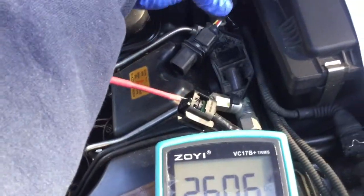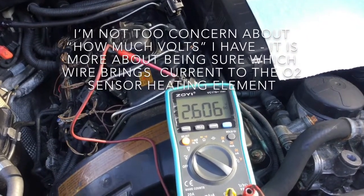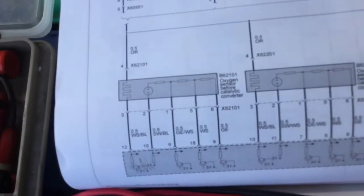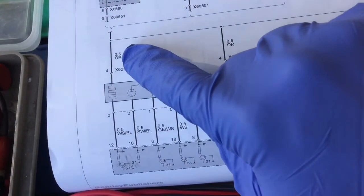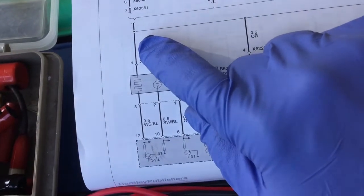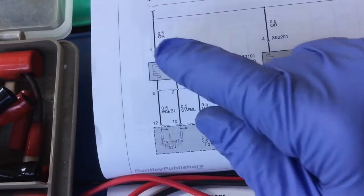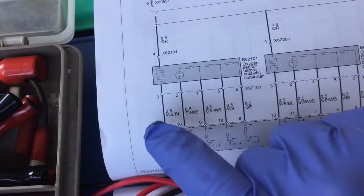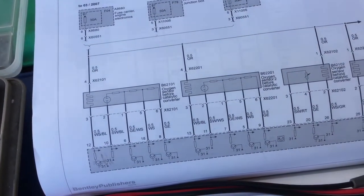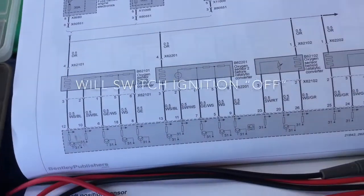I got the same reading on the other sensor when I check for the power supply — so this is the same. The red seems to be the supply of electricity to the sensor. Once we confirm that this is the supply of power, we can use the pin where the red connects — meaning the red one on the sensor connector. That's the pin we want to check with. Now we're looking for which one is going to give us the resistance reading. We don't need to leave the car on power now, so let's get on it.